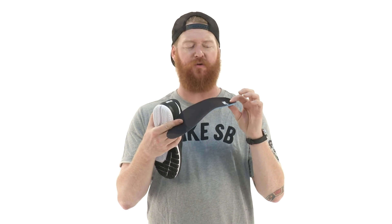The insole is pretty magical. It's an Ortholite insole with a little bit of 3D contouring in the arch support and a little bit of a heel cradle, but not too much, and a mesh style top. Overall, the Nike SB Free is a great shoe. You can use it for skating, or if you want to use it for casual use, of course you can do that. Make sure to check them out at thehouse.com.